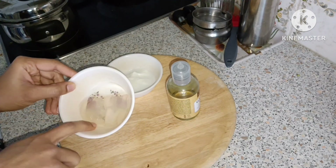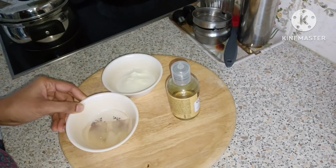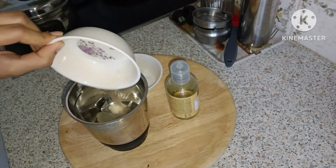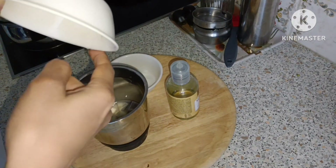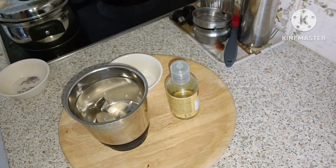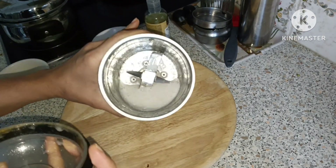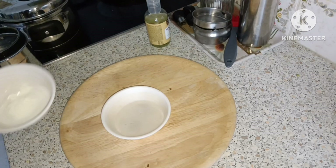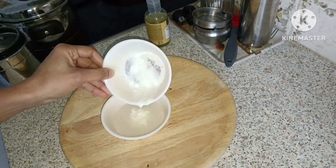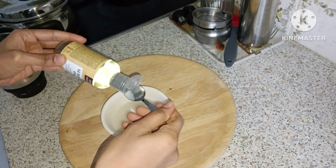I will grind it into a smooth paste. I will grind it with a tablespoon. We will start with 1 tablespoon. I will continue to mix 1 tablespoon.